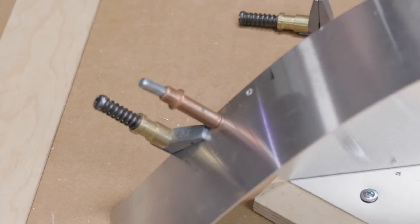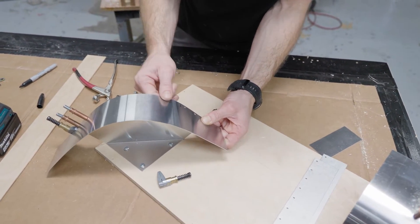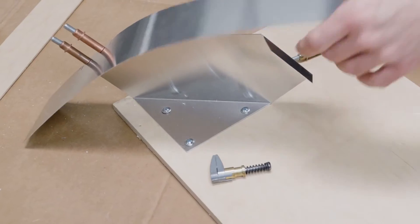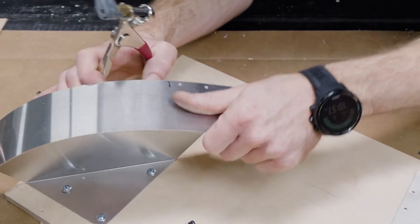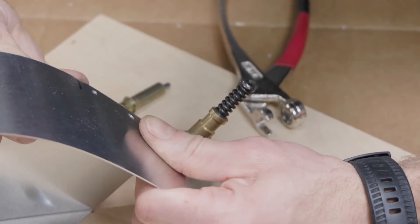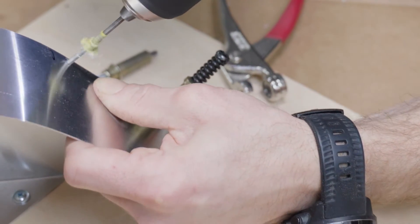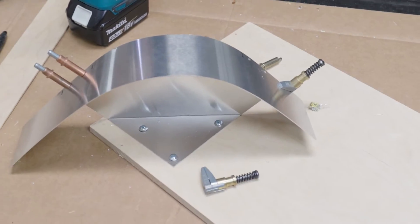They're just the coolest thing for making stuff temporarily until you're sure you like where it goes. If I want a little more curve I can push it up a little bit and see where I want it. They're so great for having a third hand.